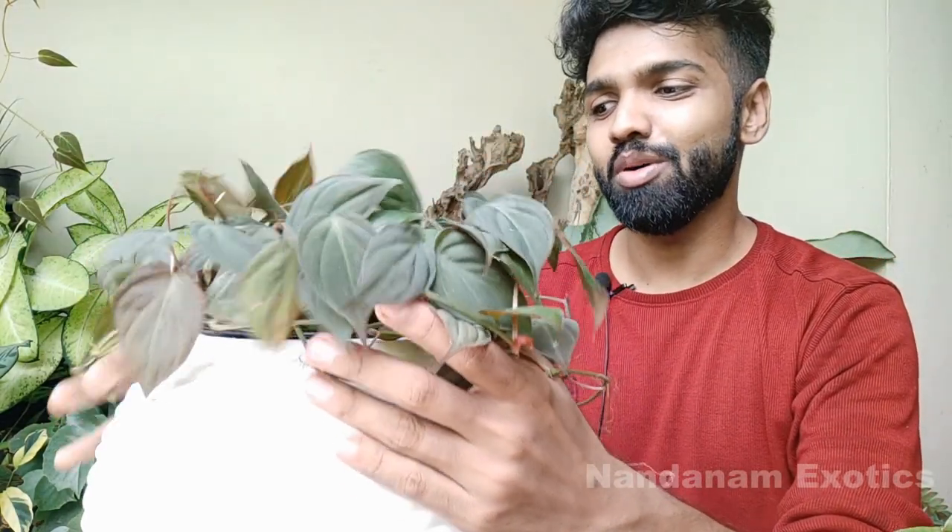I'll be placing this pot in this decorative pot that I have here. It's a beautiful white round ball-like pot. I think the white will contrast the black foliage of this micans really well.